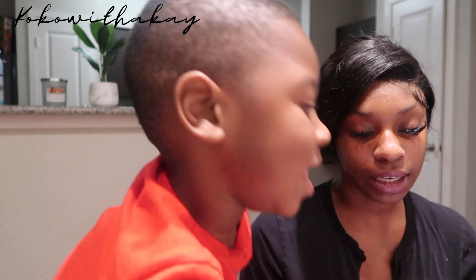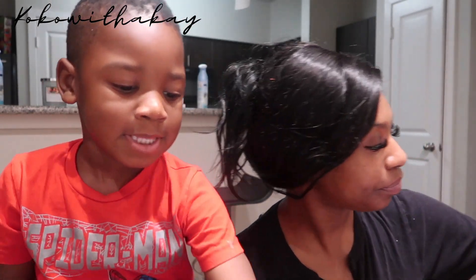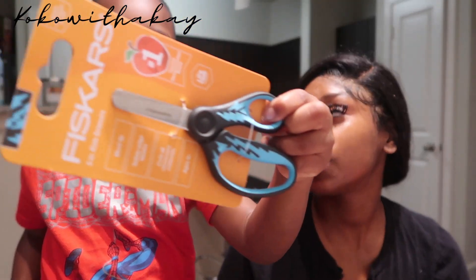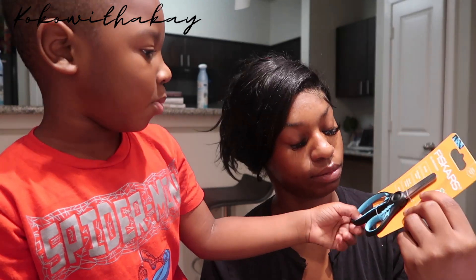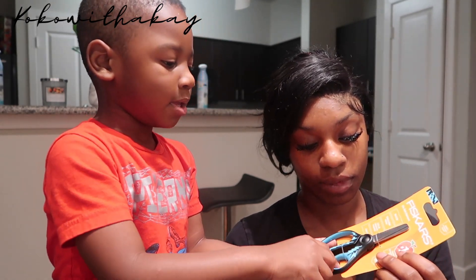On his school supplies list, the first thing he needed was three 8-pack Crayola crayons, so I got him the 24-pack. He got his crayons! What else? He got these pencils — he's going to pre-K so he really didn't need too many school supplies. What are those? His scissors! These are his favorite scissors because they're blue — dark blue mixed with black.